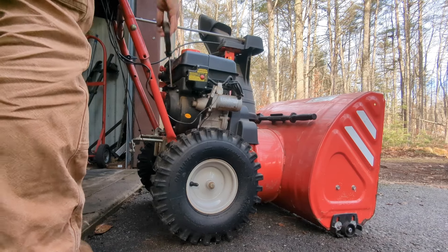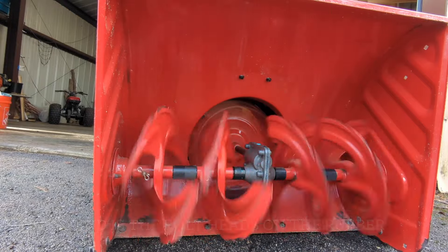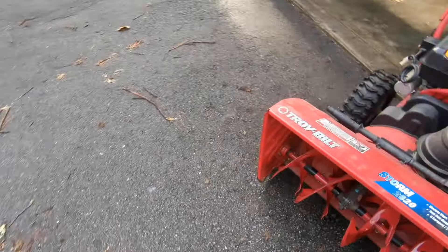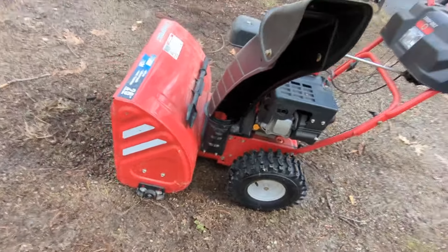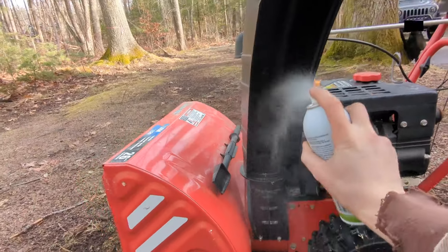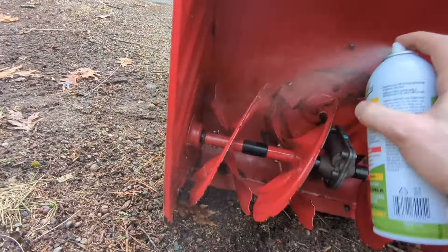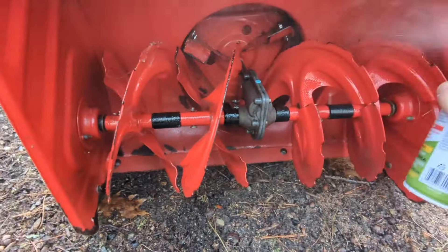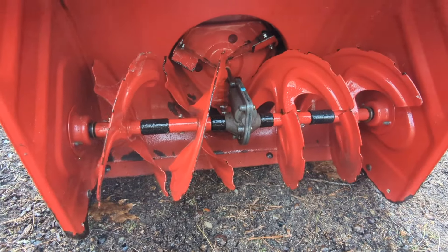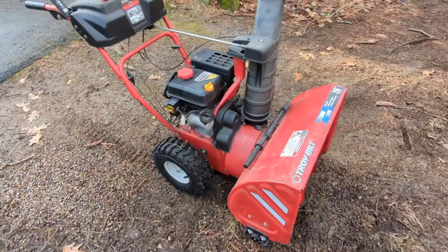Let's hook the spark plug back up and fire it up. It sounded like hell for a second there - I kind of expected that but it still caught me by surprise. I brought it out into the dirt where I don't mind if it gets messy and I'm going to spray everything including the chute with silicone spray - I just want this to coat all the surfaces, all the augers, and the bottom of the bucket. All right everybody, that does it - we did the oil change, we did the impeller upgrade, and we did the silicone spray.